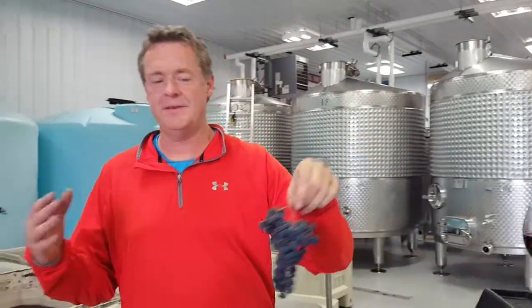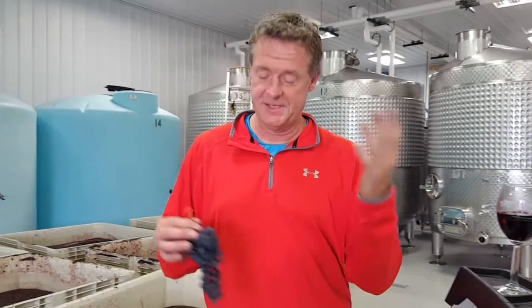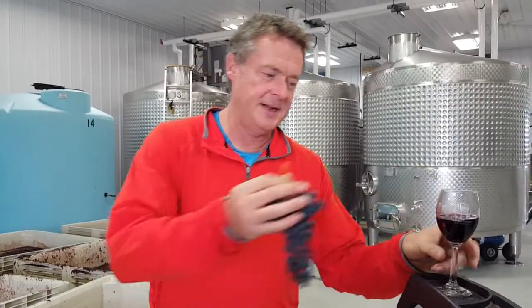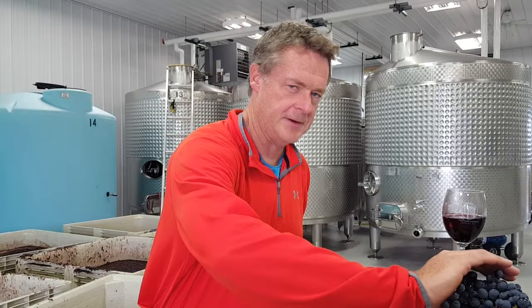Hello again everyone. This is another edition of Wine Wisdom, and today we're in the midst of the harvest season — the busiest time of the year at a winery. What I want to talk about today is how we're going to turn this cluster of grapes into this glass of wine. It's a lot of work, but it's a rather simple process as to what's actually transpiring.